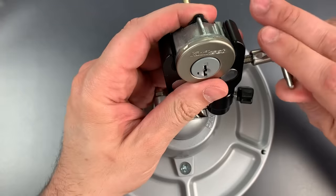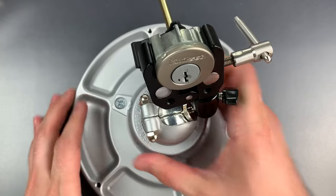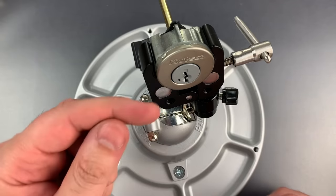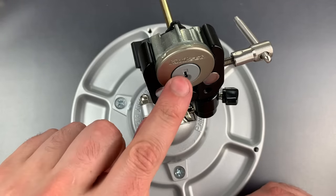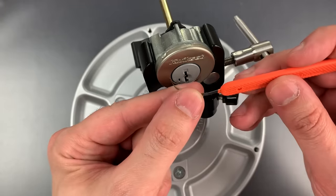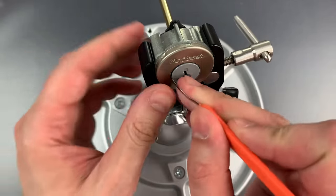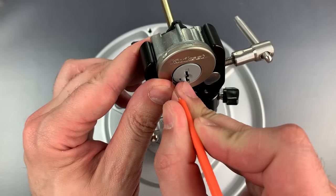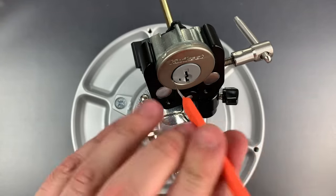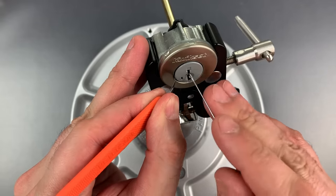A reverse sidebar mechanism cannot be picked with the traditional torque and set method. You need to apply tension to the sidebar, which is on the side of this core. We access it by using this curved piece of shim stock. I just slide that right around the side — okay, I think I've got that in position. So let's press down on that bent shim and start picking the sliders.